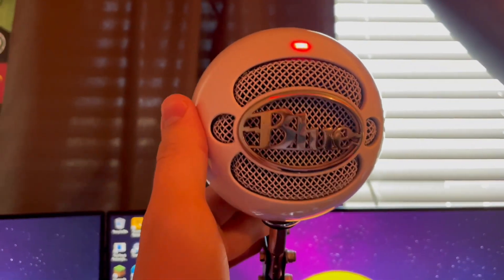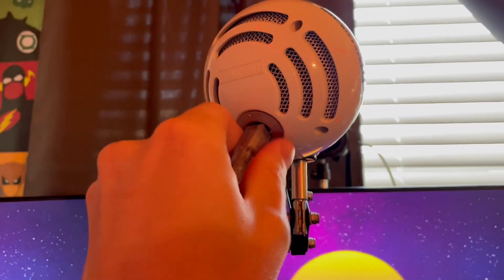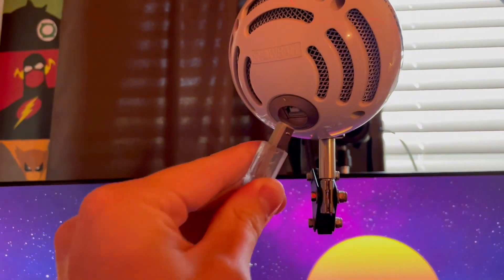A few things I really like about it: it's USB powered, so you don't need anything special to use this mic. You just plug it into your computer and it works.